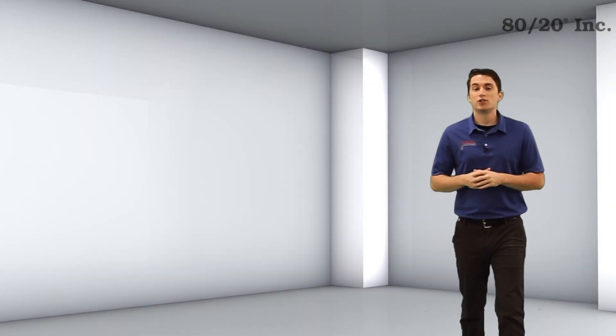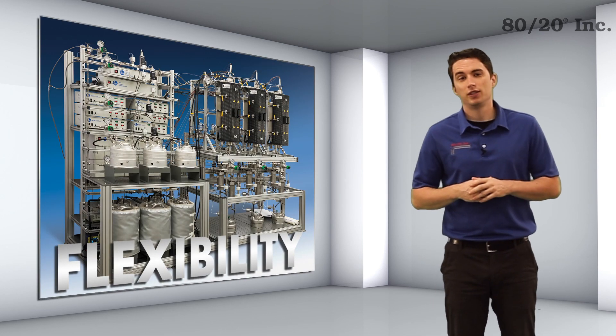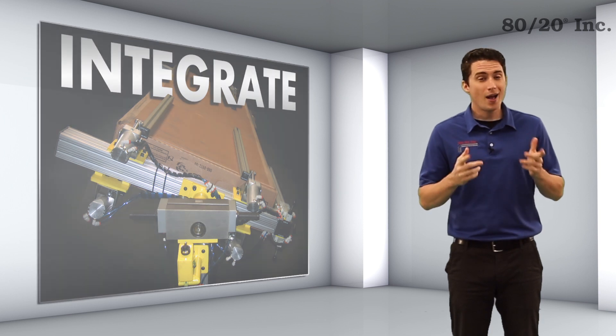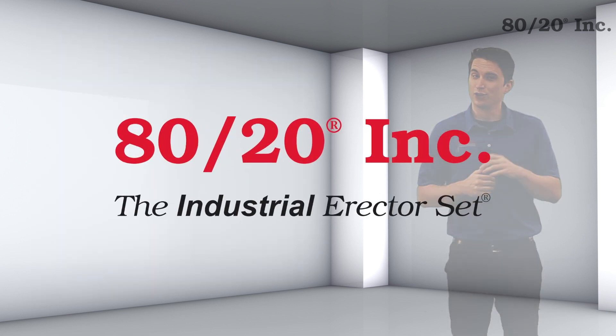As you're seeking to optimize your processes and equipment, would you find value in a modular solution that provides flexibility? One that integrates into existing systems? An option that's completely customizable and helps fit your needs and requirements? Well then you're looking for 8020.